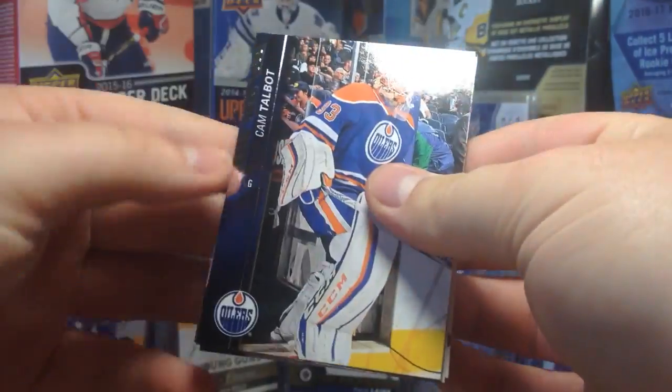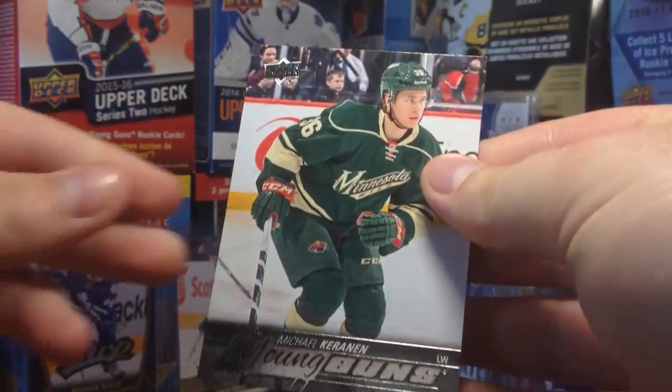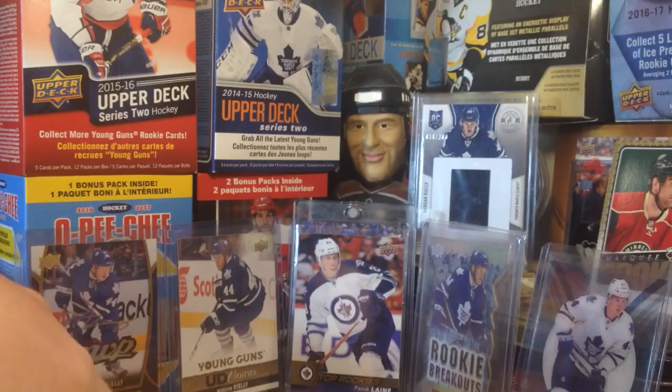Oh, it looks like we got a Young Gun! All right, cool. The cards are sticking a bit, but here's the Young Gun — Michael Karanen. Okay, I'll take it. Young Guns. Not too shabby.